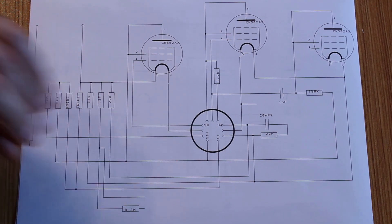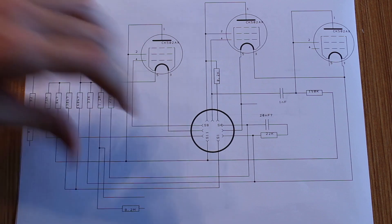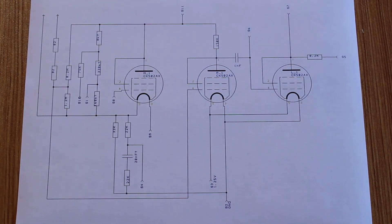All right, I think we're getting somewhere. As you saw in the time-lapse, I came up with this quick and dirty schematic. Now with the schematic laid out like that, it was really difficult to see what was going on — so based on that, I came up with a new, cleaner schematic.